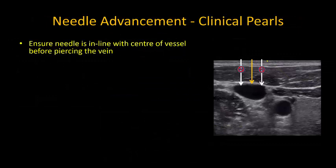Another important point, and one that I've learned from my own experience, is to take the time and effort to ensure that the needle is coming down in the absolute center of the vein. Probing with a bouncing motion before you commit to puncture is very helpful here.